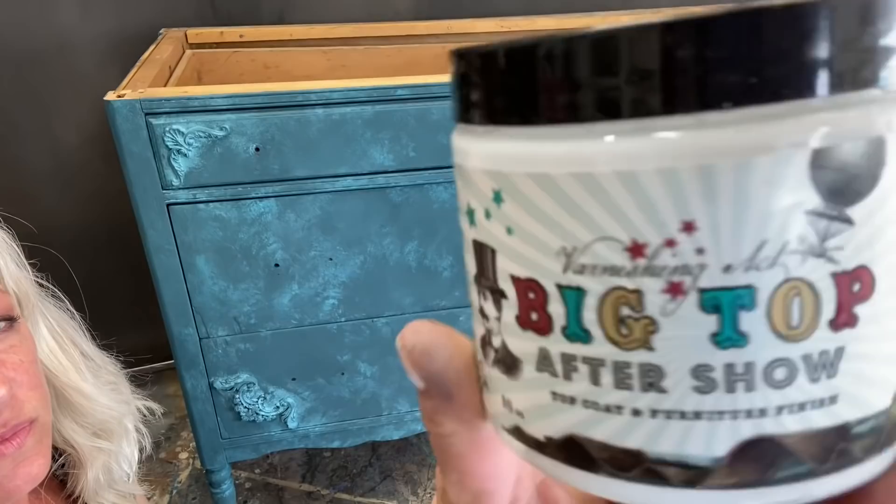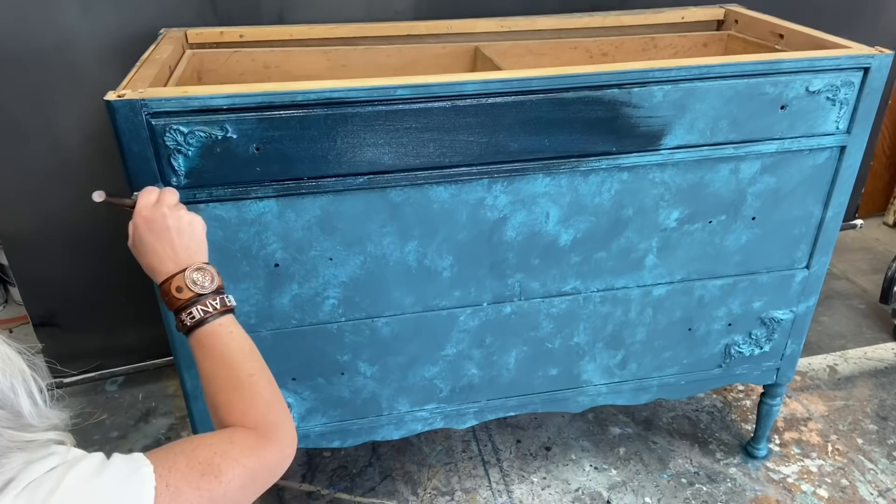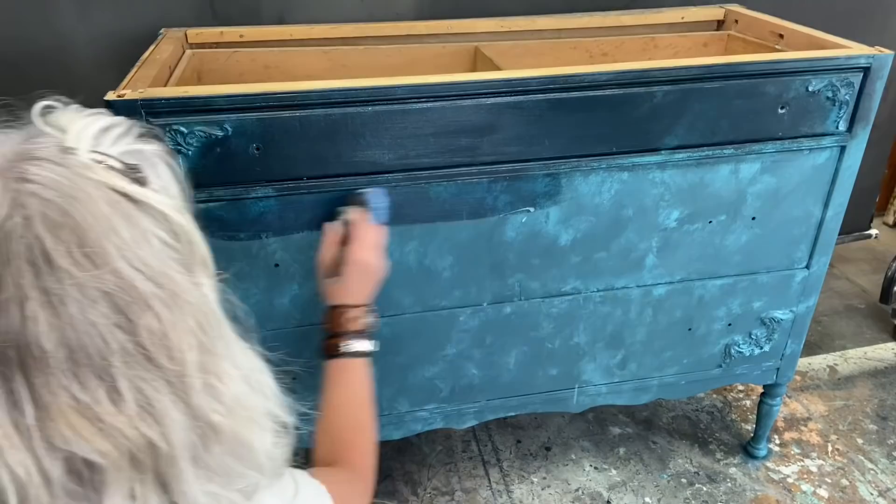All right, let's seal this bad boy up with Big Top. You can see when you apply your sealer to your paint it really deepens and darkens it - it just gives it a great luster.